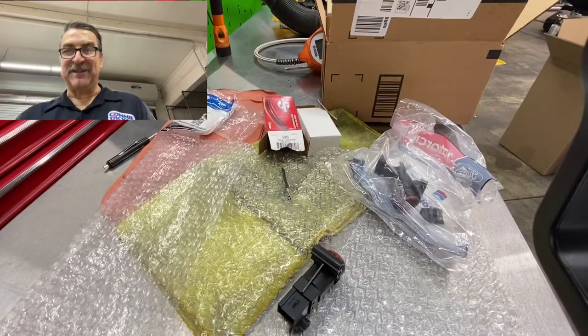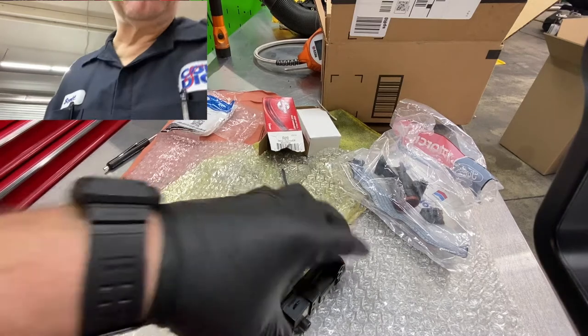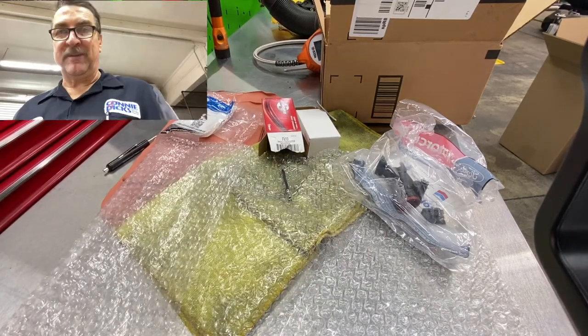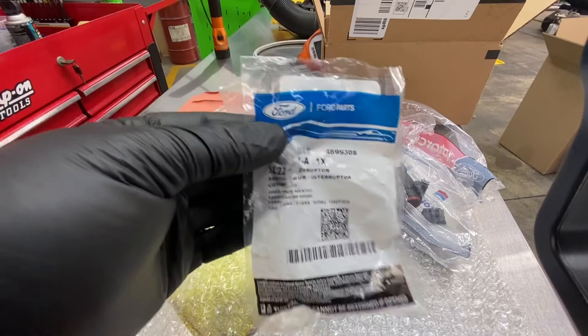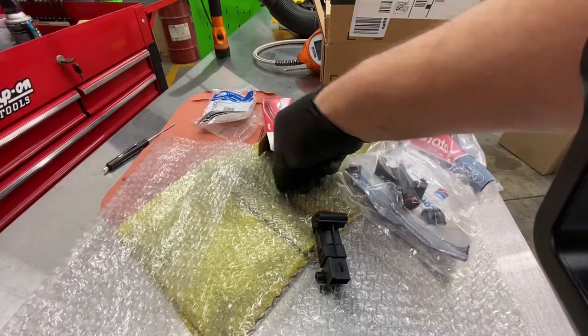All right, ladies and gentlemen, yesterday I made a little short video about an inertia switch where the replacement did not quite live up to the task. We were able to source a Ford unit here from the dealer, and I just wanted to do a quick little demonstration.